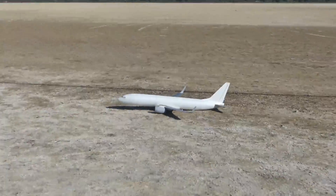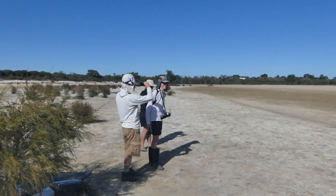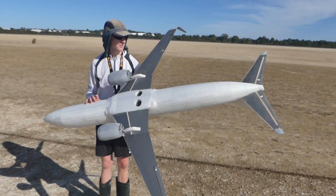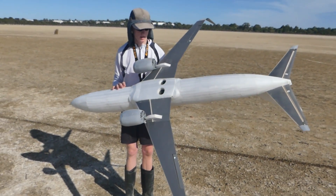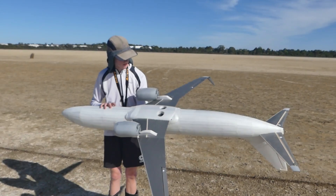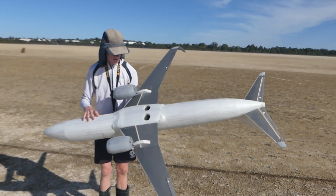Beautiful! Did it go from the landing? Yeah, very good, very good — nothing broken. In fact you've hardly even got a tiny little bit of dirt on the one nacelle, and that's about it.